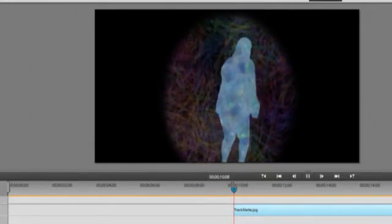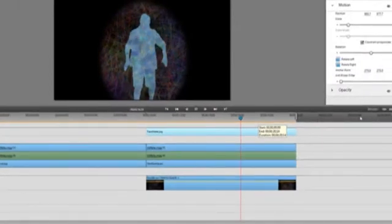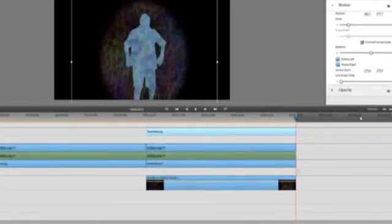Okay, so I've shown you how to do green screen, which is really simple, but this little bit more complicated process using track mats — well, they're a lot of fun to play with. So I hope you play with green screen and track mats too. Thanks for watching.